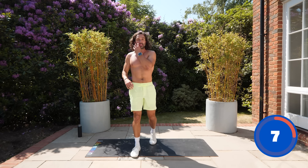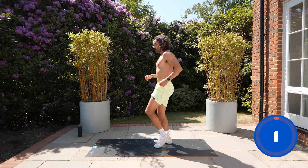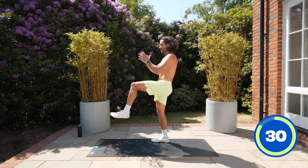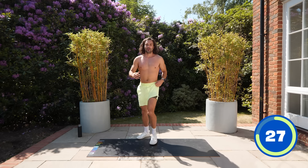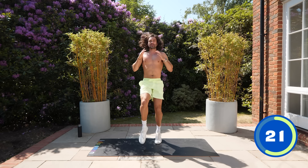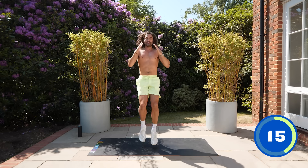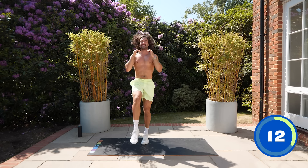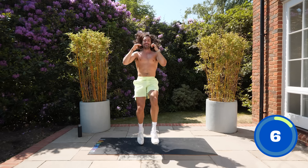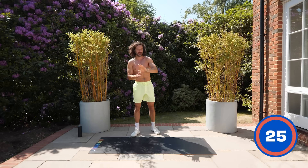Number 15 — front kicks. Nice and basic. If you want to make it faster, jump into it — one two. Front kicks, bringing the foot out in front. This is move 15, five more to go. Can you pick up the speed a little bit? Kick those feet faster. Five, four, three, two, one — relax, heart rate's up.